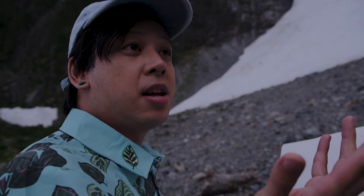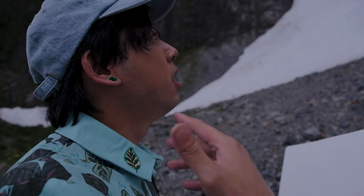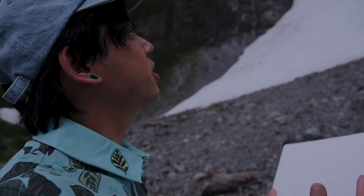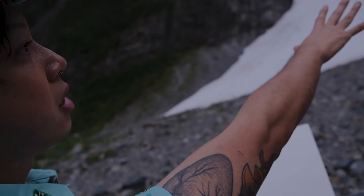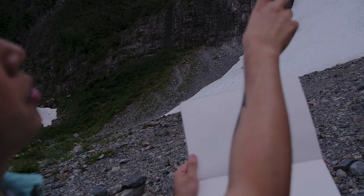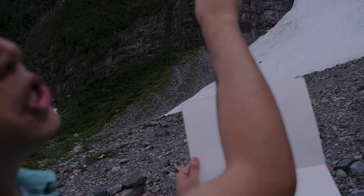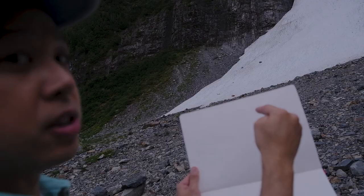Seeing a big shape like this really inspired me to do the lesson on this YouTube video on starting big to small. You see this really nice big negative shape from the glacier here, and then I'm going to start by breaking down all of the big mountain shapes into really big shapes and then work my way smaller into little details.